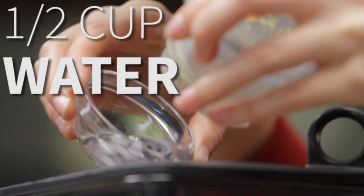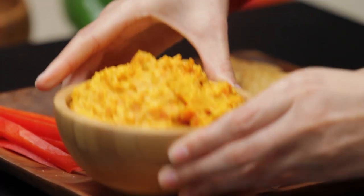Then add a half cup of water and continue blending until you reach your desired consistency. Serve with cut-up veggies and pita chips, or use as a spread.